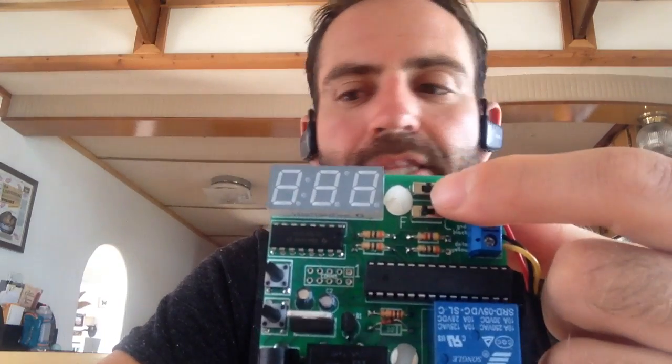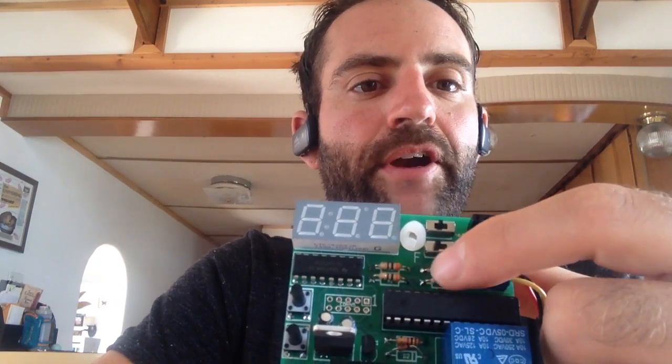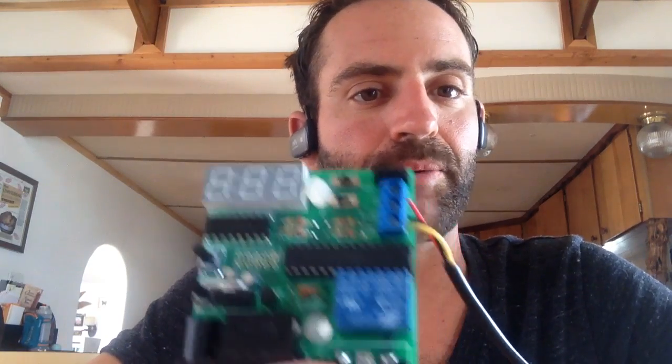Finally, there are two switches at the top here — a heat and a cool switch, as well as a Fahrenheit or Celsius switch. Fahrenheit or Celsius just changes the display that you're seeing. The heat/cool switch depends on what you want to do: if you plug in a heating device, set it to heat; if you plug in a cooling device, set it to cool. Typically, that's the way it's used.